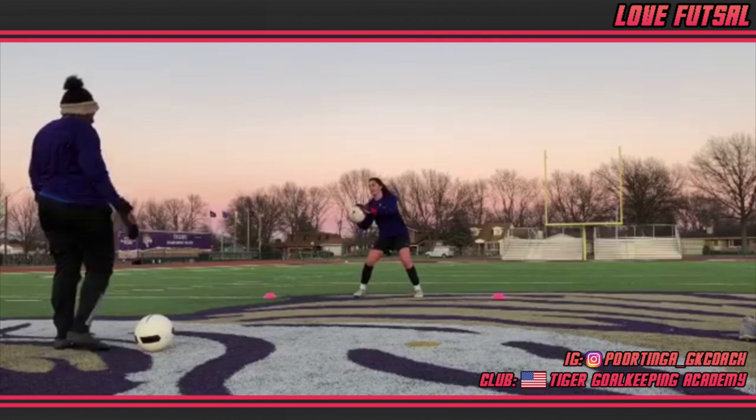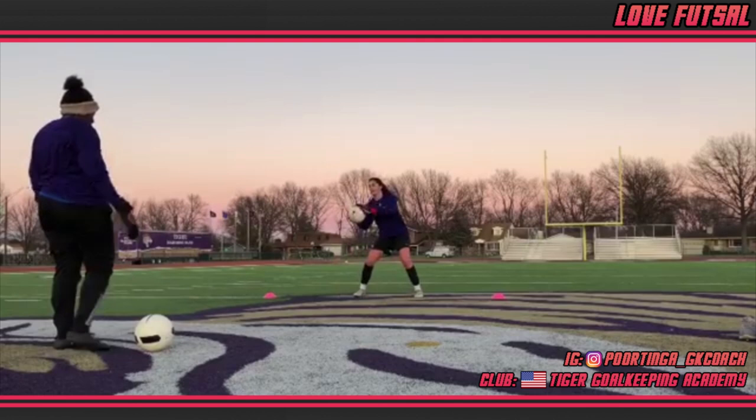Today I'm delighted to introduce Jacqui Portinga of Tiger Goalkeeping Academy in Chicago, Illinois.